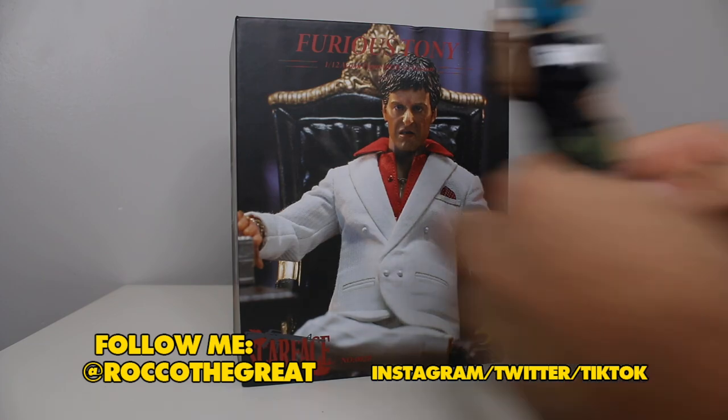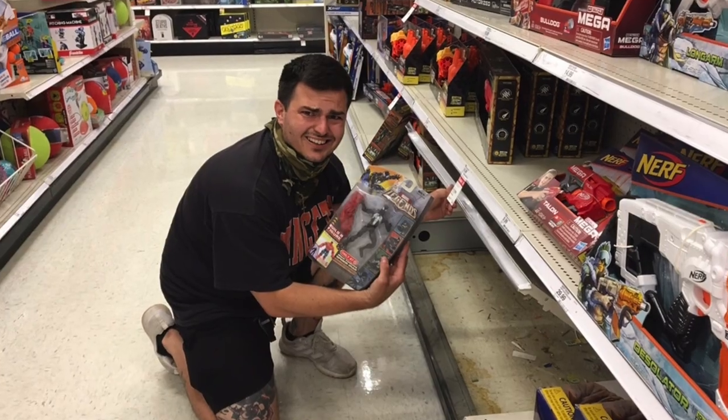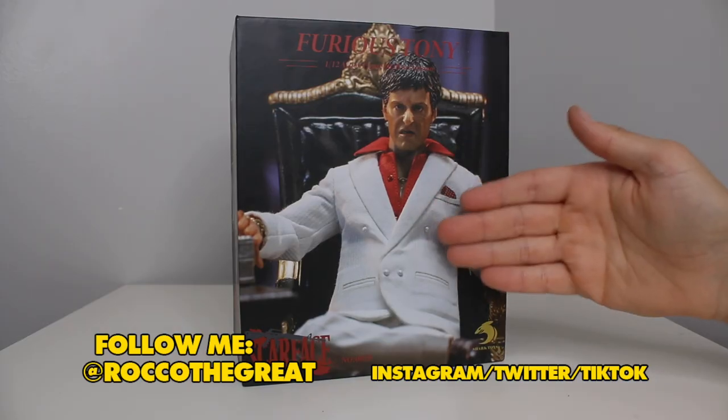Yo everybody, it is Rock of the Great, superstar artist, creator of Goosefaba, Toy Hunter extraordinaire, coming to you with another toy review.